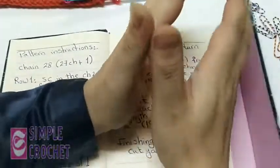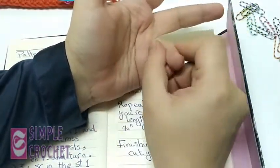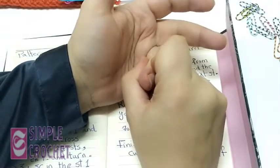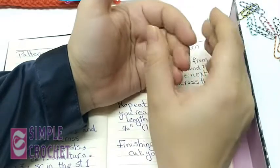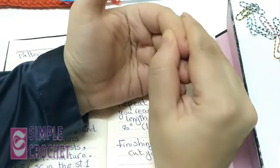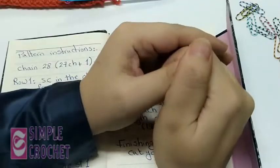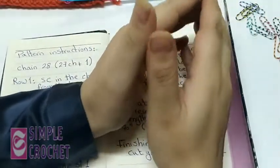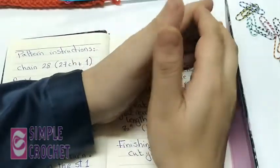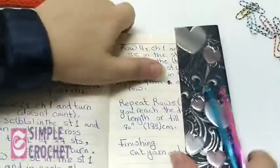To summarize before starting: it's a four-row repetition, worked in an odd number of chains, it has a special stitch, you can adjust it to any size, it's written in US terms, and chaining one at the beginning of each row does not count as a stitch.